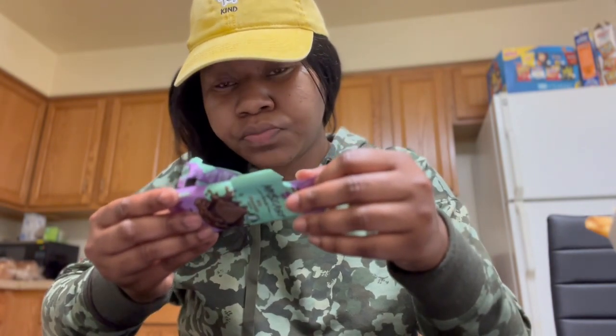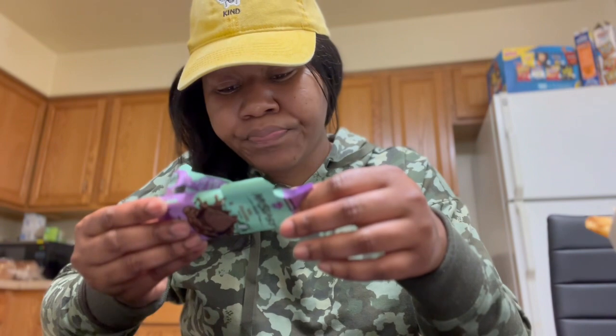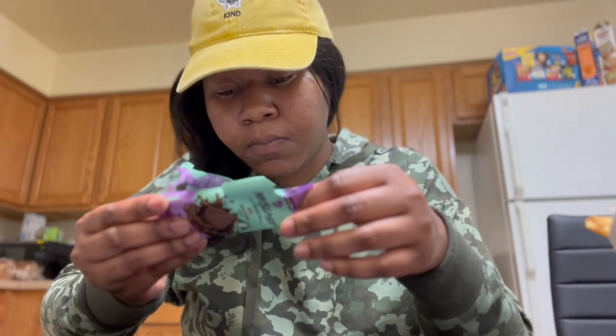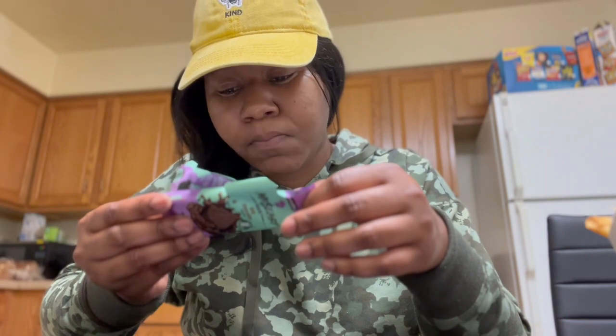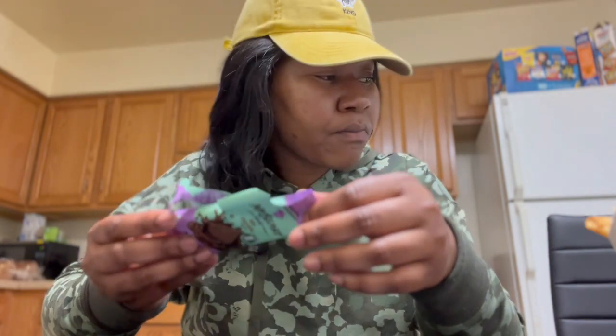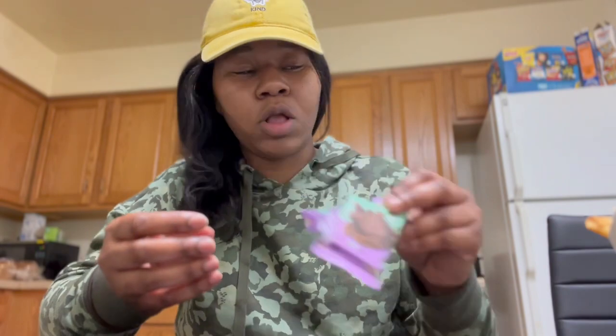It's cane sugar, organic cocoa, organic cocoa butter, organic chocolate liquor, organic milk, and organic vanilla powder. Okay. I don't really like it.